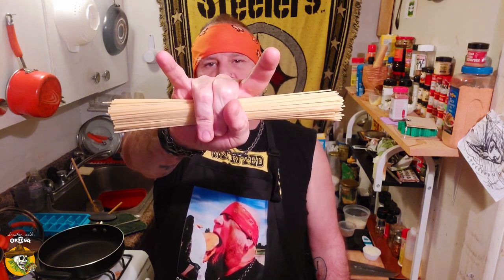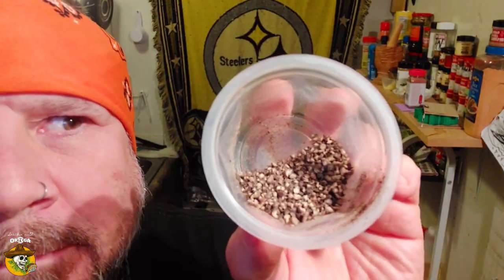For my pasta today, I'm using thin spaghetti, freshly grated Pecorino Romano, cracked black pepper, some olive oil, and a little bit of butter.